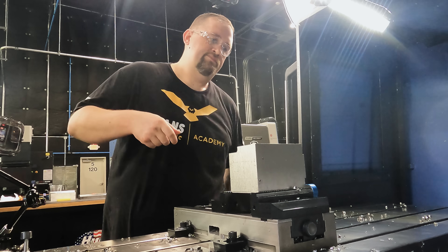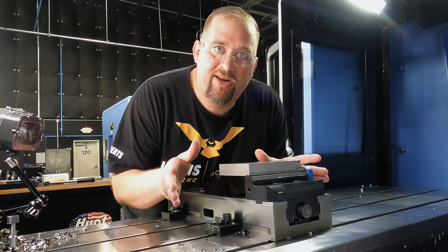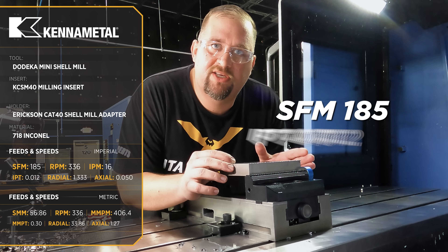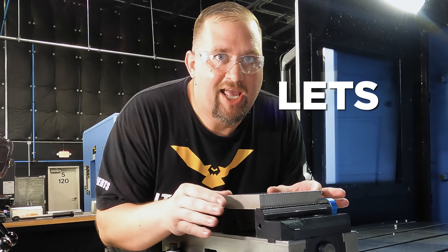We made it through our titanium with no problem. Now we're on the 718 Inconel. This piece of material is some super nasty stuff, so we're going to be starting with a surface footage of 185 and a chip load of 0.012 inches per tooth — that'll put us at 16 inches a minute. Let's get her done.